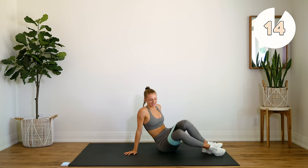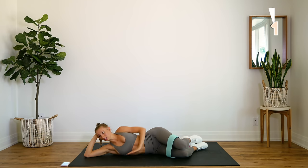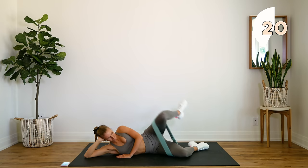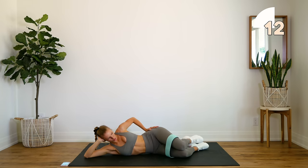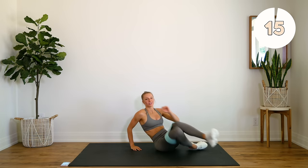Over onto our sides next — you're going to come down here, lift your knee up, squeeze and hold, and lower. Really working that side glute. Quick 15-second rest and we're going to do the other side.